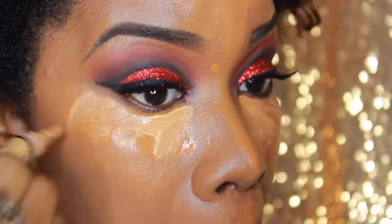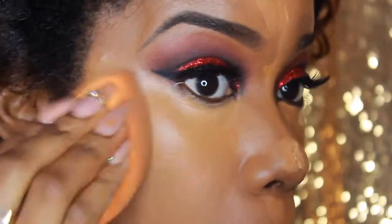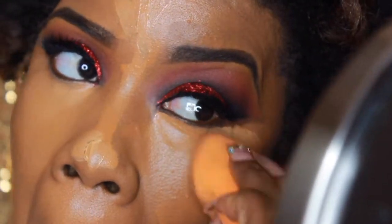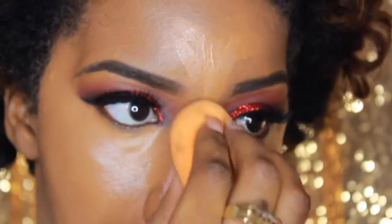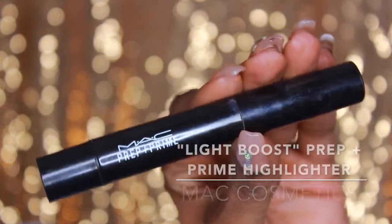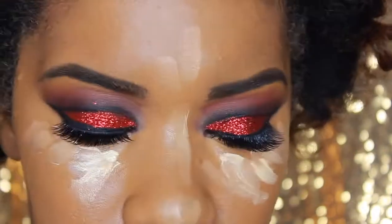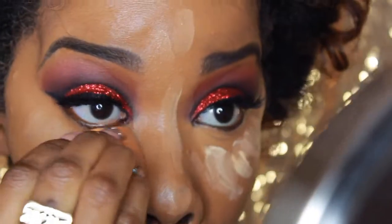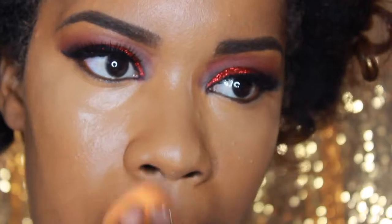To add more highlight I'm using the Yellow Corrector by LA Pro Girl under the eyes — very subtle. Then I go back in with the MAC Light Boost Highlighting Pen for a little more highlight. I love that it's a nice yellow highlight that's not over-exaggerated and blends with my skin tone. I blend it all out until it disappears into the skin. Light Boost is from the Prep and Prime line — I'm going in areas to bring out the high points of my face.